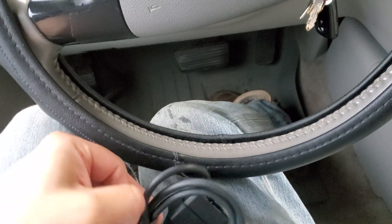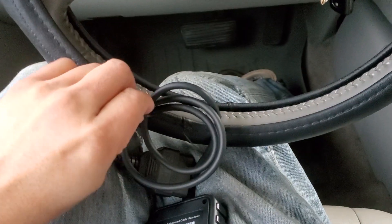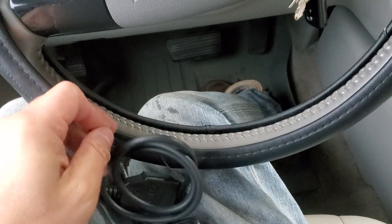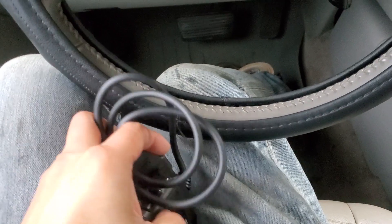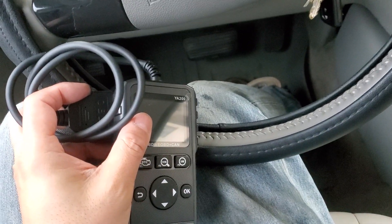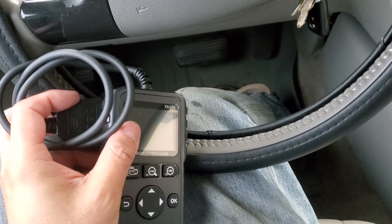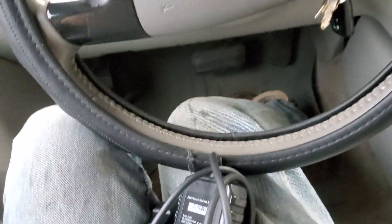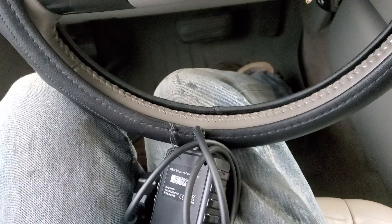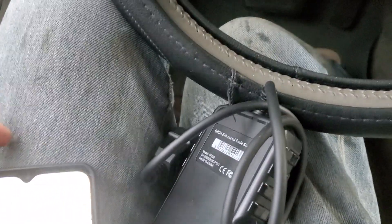Plug and play — you plug it in, it reads, you don't need to open Bluetooth. It's one simple step. It gives you a readout and tells you how many codes you have. A lot of people get these for check engine lights, obviously, more than any other kind of issue.